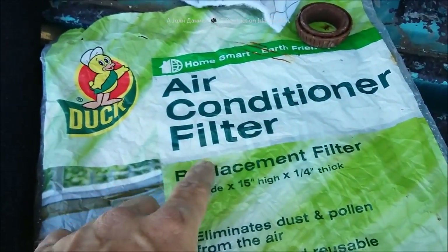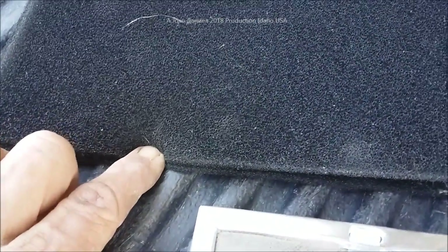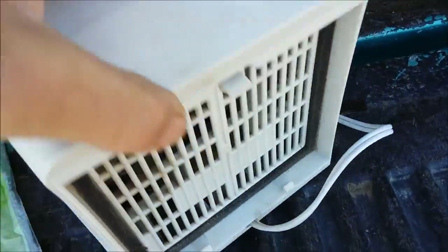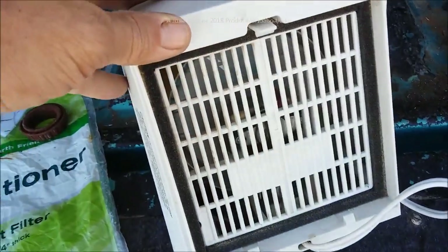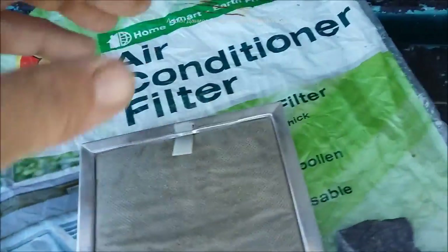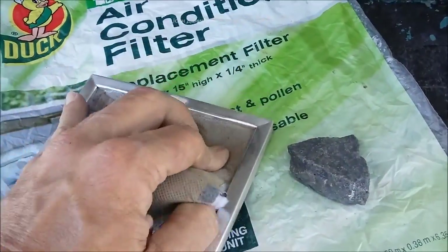What I've started to do now is take this material — also at Walmart for a couple of bucks you can buy this big sheet — and the cool thing is that it compresses well, that's the best part. It does compress very well. The rear of these units has a very nice grid so you can actually place it in there.